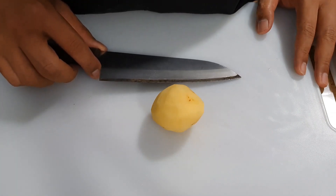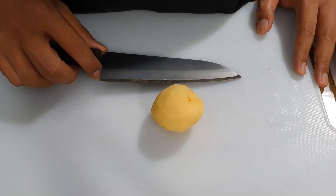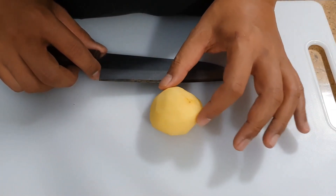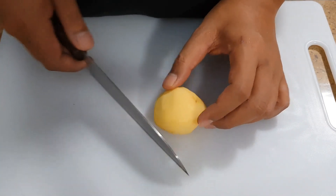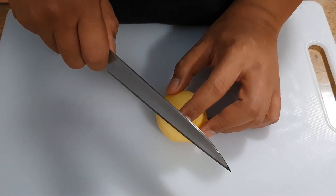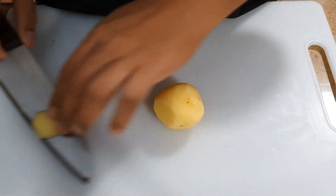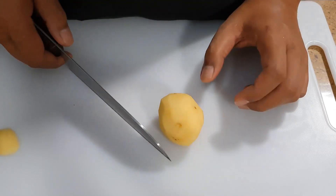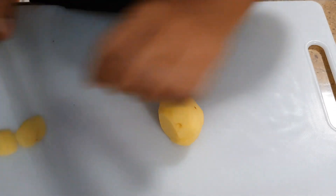First, we're going to cut the potato into juliennes. But before doing that, we would like to cut a flat base out of it. Since it's a rounded object, it's going to be moving around when you cut it. So what you want to do is cut a flat base — choose a side, cut off a portion of it. You are not going to throw this away; we are going to use it for later. So that is your flat base. Make it stand on its side.